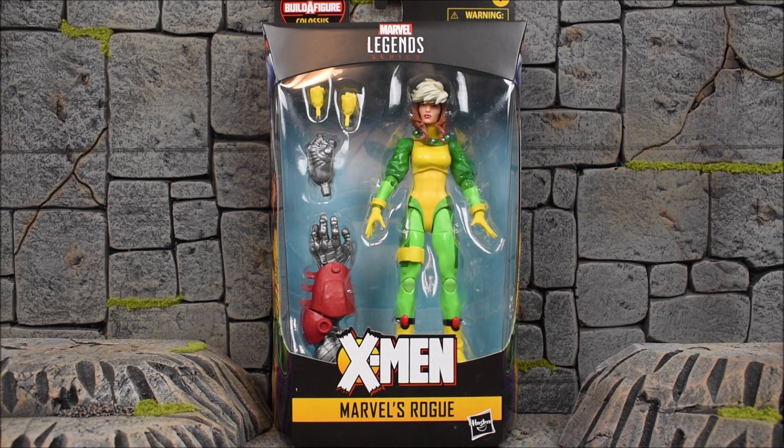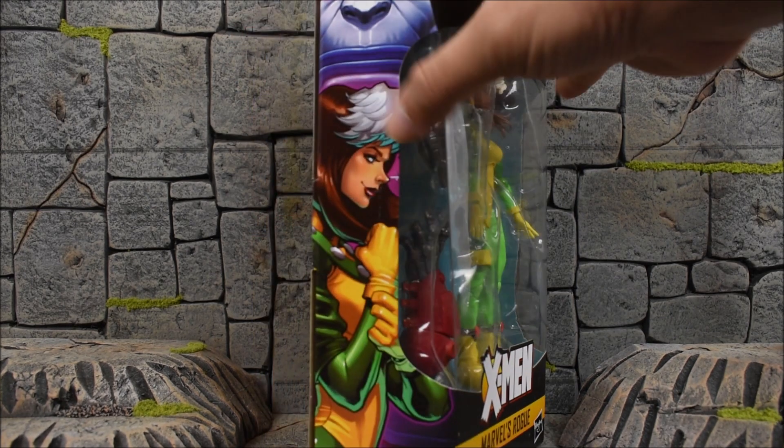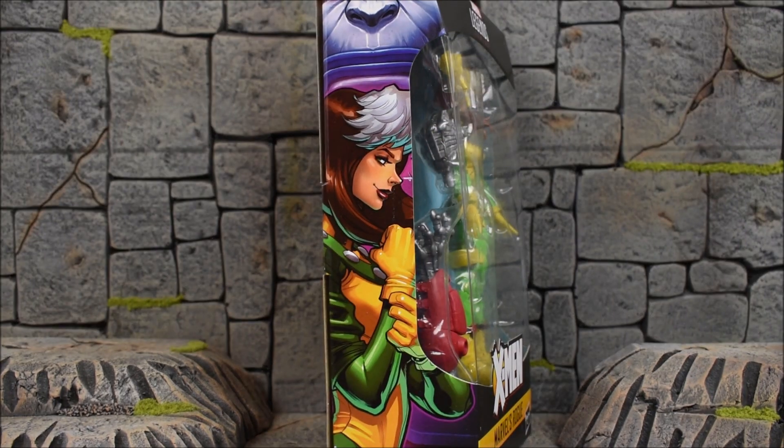Hey, what's up guys, Eve back with another action figure review. Today we are looking at the Hasbro Marvel Legends X-Men Age of Apocalypse Colossus Build-A-Figure Wave — this is Rogue. Rogue comes packed in with an arm of Colossus, as you can see, and we have a very colorful and vibrant figure ahead of us. Here is the side of the package with some nice artwork — I love the artwork from the Age of Apocalypse waves, and now we have two so I can say that in plural.